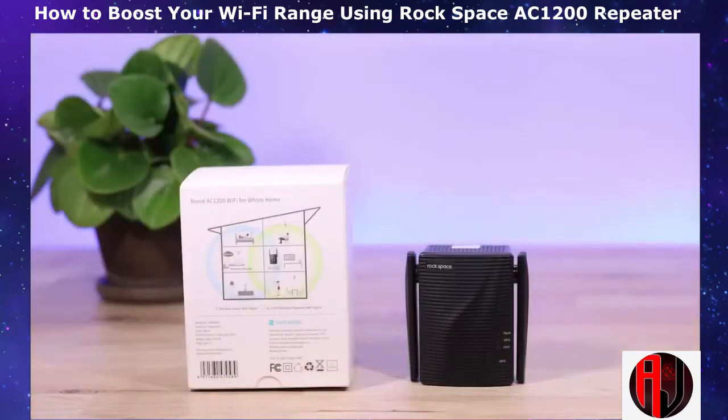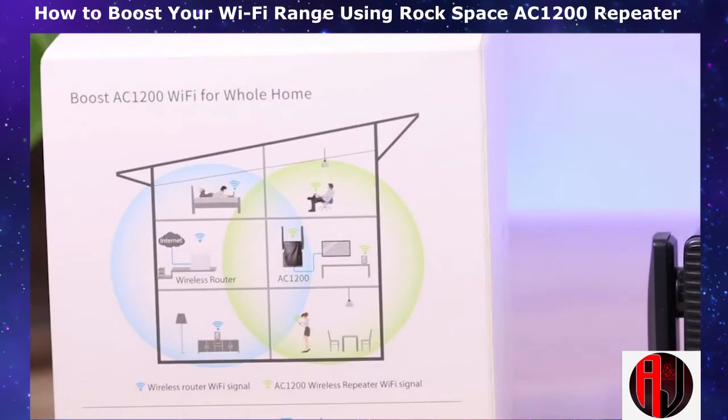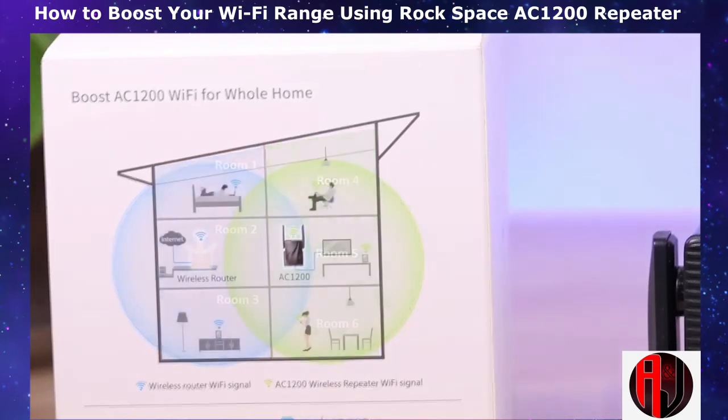This idea is illustrated on the figure right at the back of the package. The illustration is in 2D but of course it's a 3-dimensional phenomenon. The blue circle here represents the coverage region of the Wi-Fi signal from the router. As you can see, only the first 3 rooms have full Wi-Fi coverage. So in order to extend the signal to the other 3 rooms, a Wi-Fi range extender like this needs to be placed around the edge of the signal from the router. Pair it up with the router and then you can expect much stronger signal in the other 3 rooms. It's really that simple.